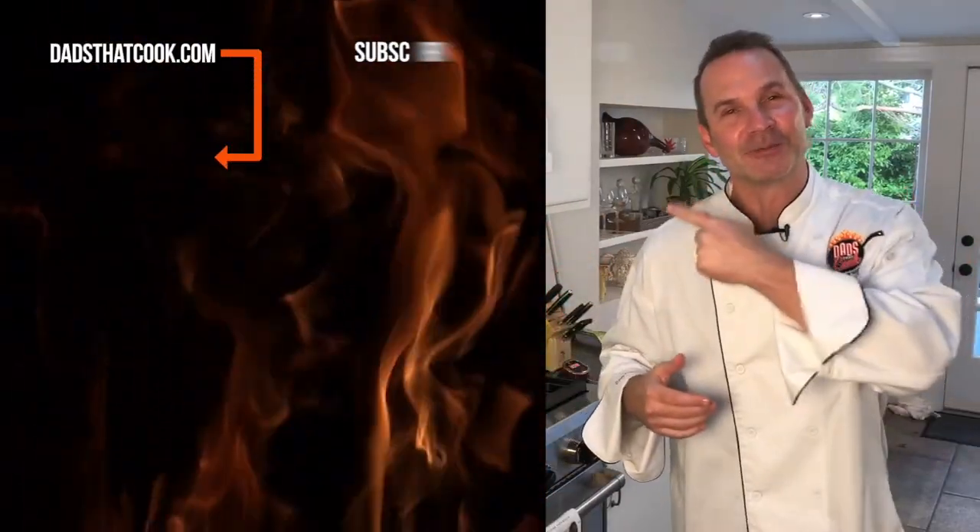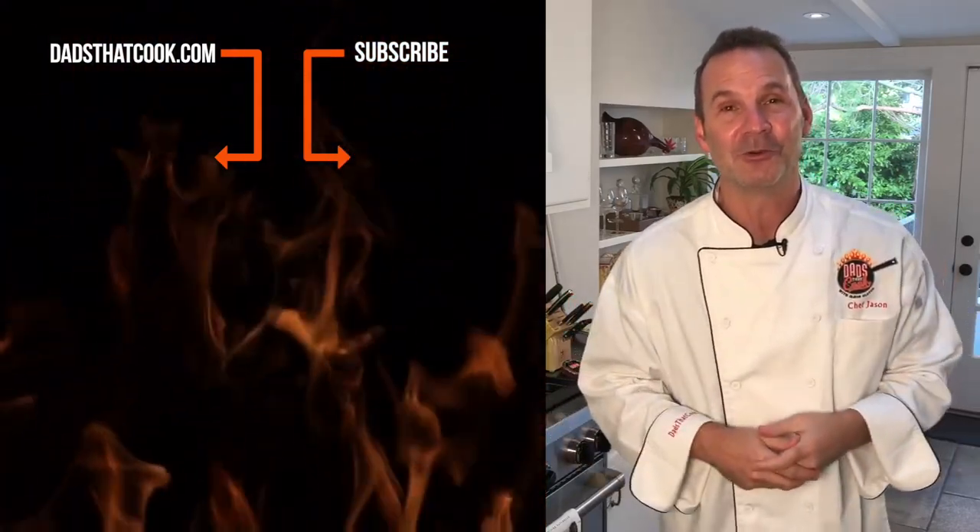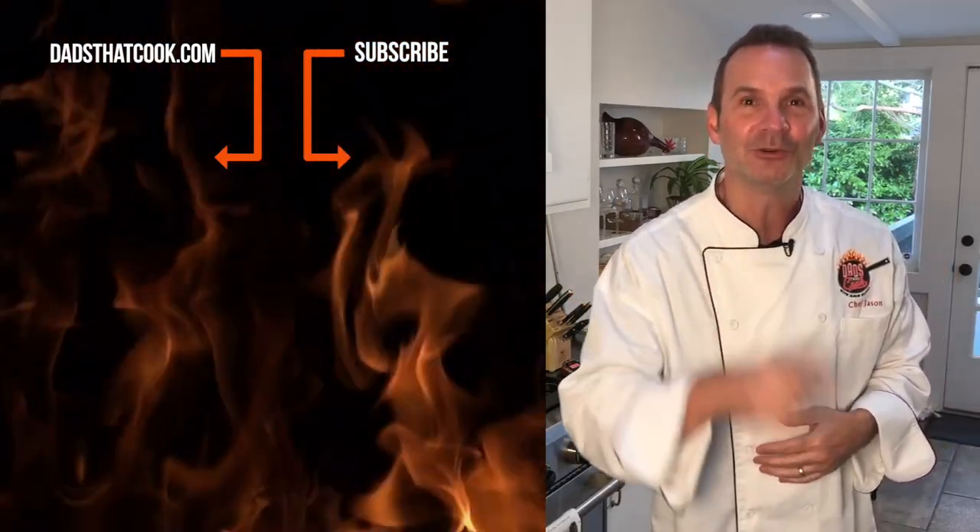Thanks for watching. You like our videos? Do me a favor and subscribe — we can update you on what's going on. You'll also know when we're giving away really cool stuff, which happens all the time. Make sure you subscribe and we'll be in touch.